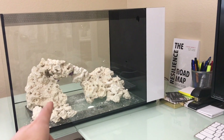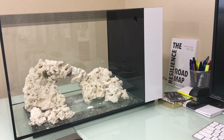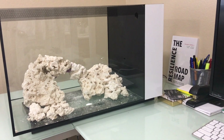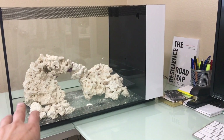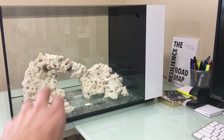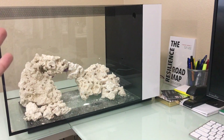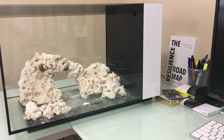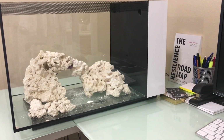For the sand and the rock, you can do live sand or live rock, or dry rock or dry sand. Pretty much to sum it up, one of them has bacteria on it and the other one doesn't. When I say bacteria, I mean beneficial bacteria — just think of it like yogurt. Yogurt is made of bacteria, but it's good bacteria. It's kind of similar, but not exactly the same.